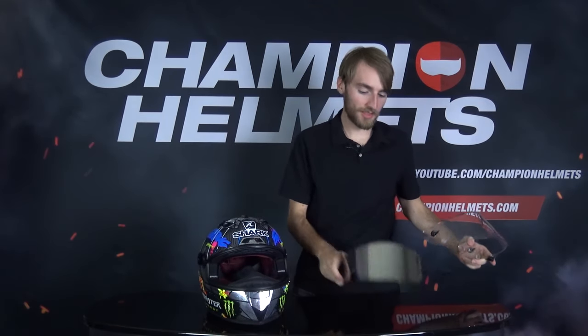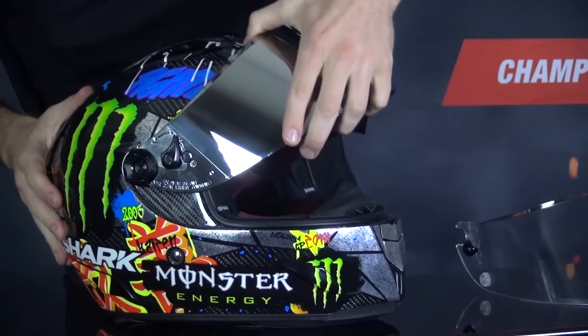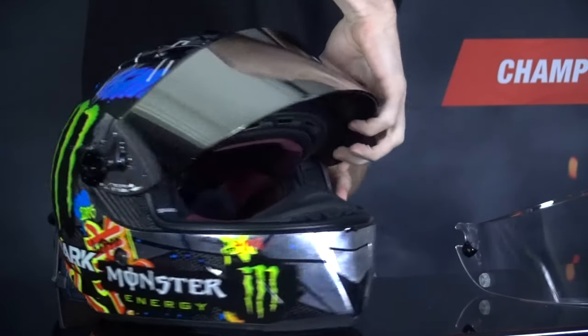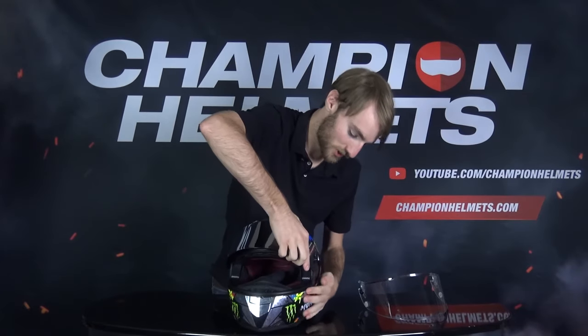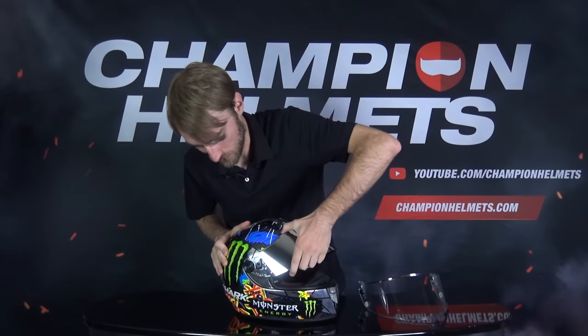Now we've removed our visor, let's replace it with our new visor. To do this it's just the same process in reverse. You're going to take the visor and insert it right into that same area and just push it on. Make sure it gets in on the other side as well. You need to make sure you push the visor all the way on, otherwise you won't be able to lock it into place — so really make sure you get that one in there and the other side as well.